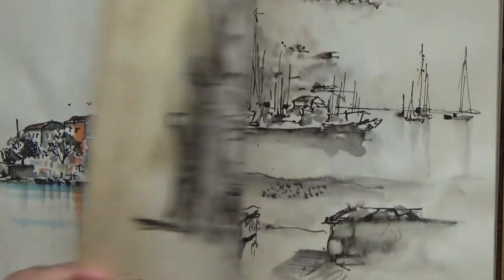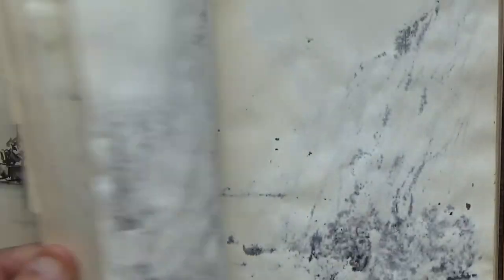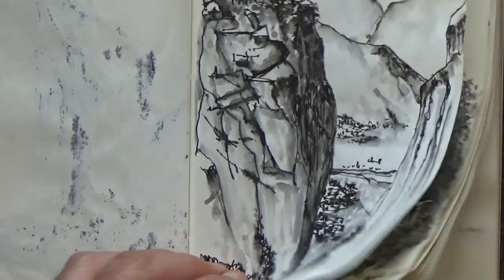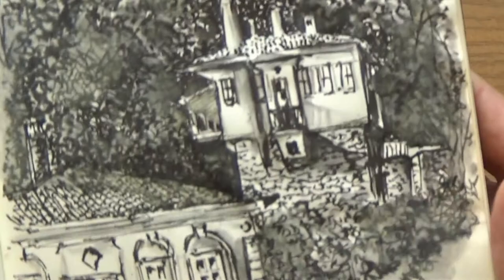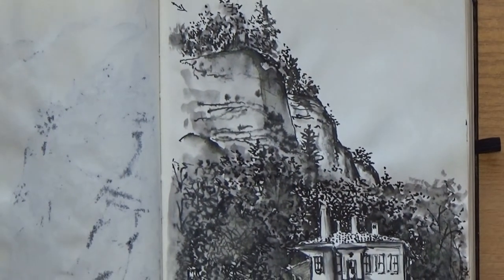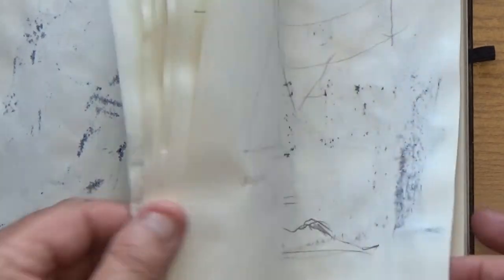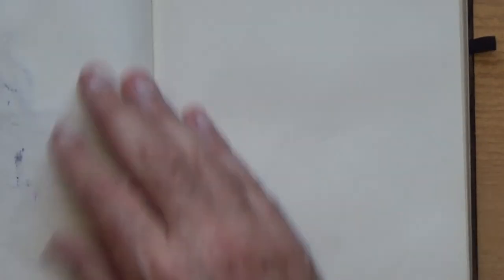This is just a cheap sketchbook — nothing special. I think I got it from Lidl and it's just full of basically my travel. This is Meteora. You can see the tonal varieties you can get — from the darkest darks to the lightest lights, which is basically this paper. This one is actually a cream kind of sketchbook, so it's not too bright and not too white.